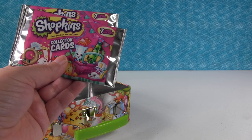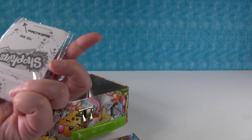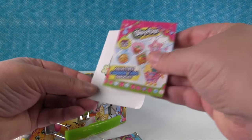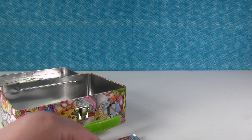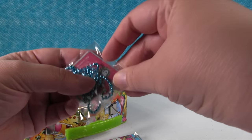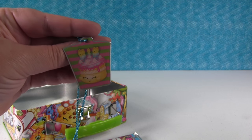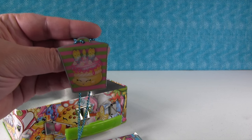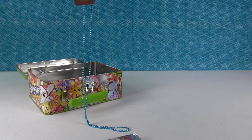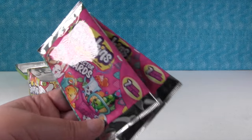These are series one collector cards. And then there's a fashion tag — you might have seen a little hint as to who it was before I turned it around. We get an Apple Blossom sticker. There's only one series of fashion tags right now — wait, no, there's two. This is series one. You can wear the fashion tag as a necklace, or hang it off your bulletin board or whatever.